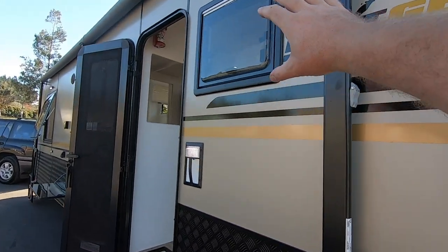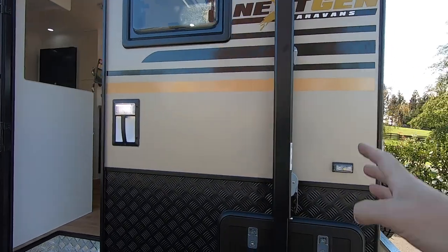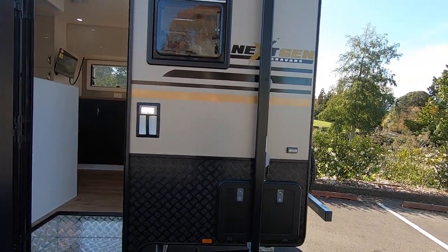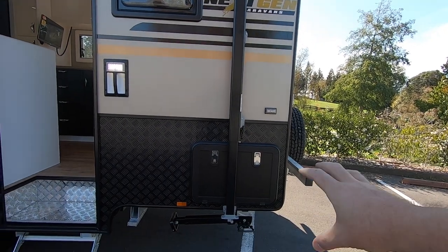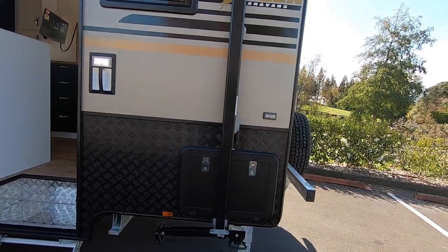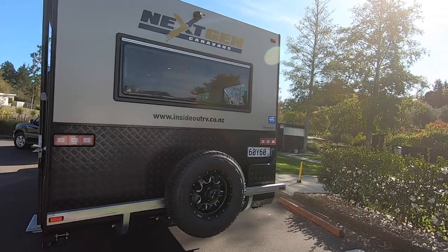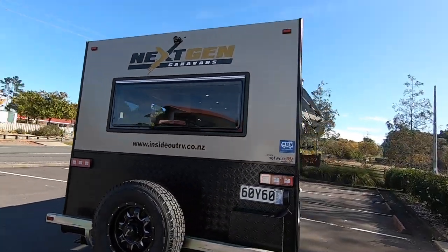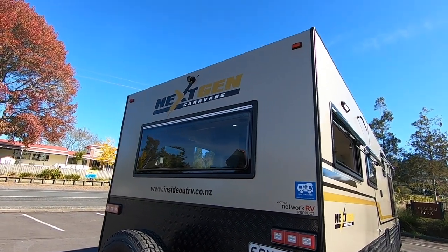Because we've added this little side window, you just run out of room here — you have to block either the hatch or the window, so we think it's better to block the tunnel boot. You can store and access from the other side, and then once the awning's out you can access it again. Nice big rear window. This is the bronze composite with gold and black decals.